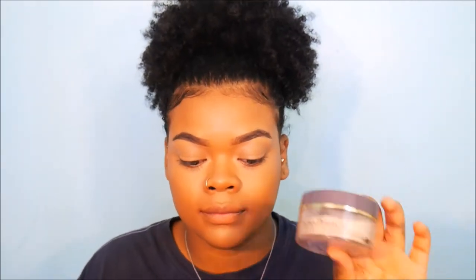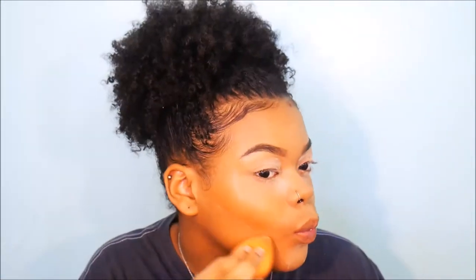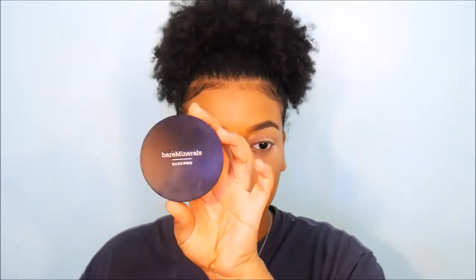I'm taking a L'Oreal Hydra Perfect loose setting powder in medium and using that to set. It looked a little light at first and I got scared, but it set pretty well. Then we're taking the Bare Minerals Bare Pro powder foundation in Clove just to set our contour and take care of our double chin — the two-second diet — then we wipe all that excess loose powder away.